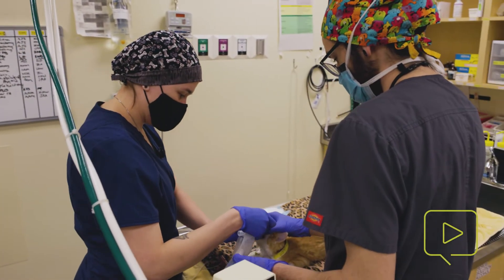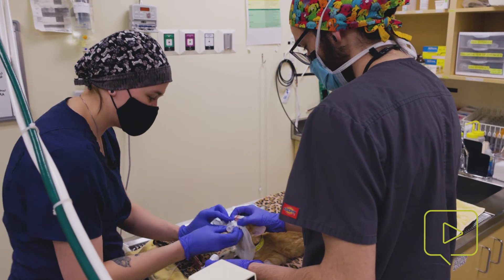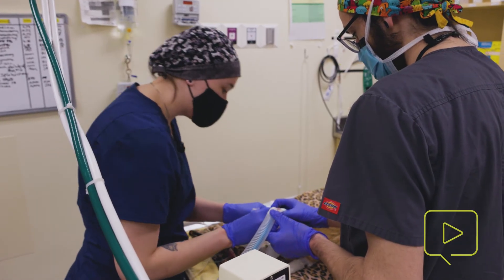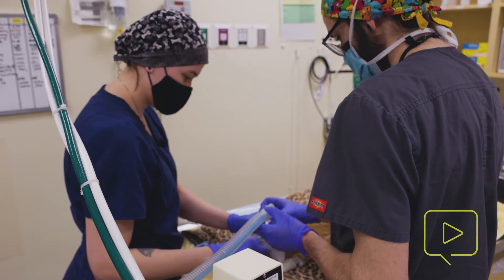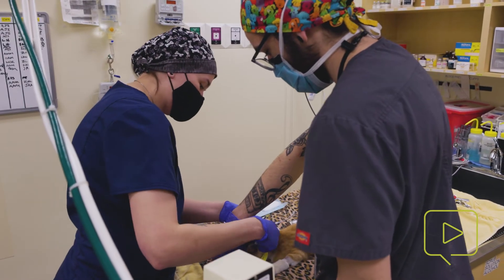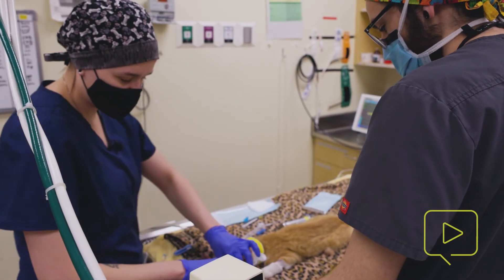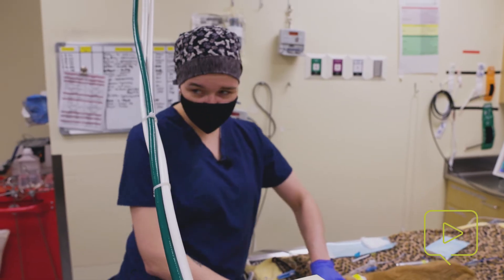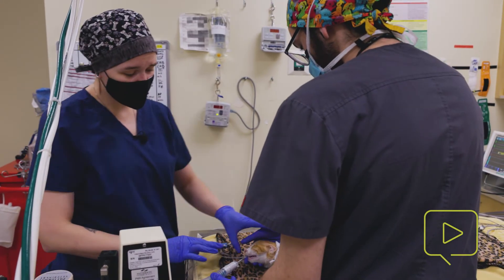We're going to secure our tube. If there is a cuff on your ET tube, make sure that you do not catch the inflation line or you will obstruct that flow. In kitty cats, we usually tie behind the head. If you're doing a scope, you might tie it to the bottom jaw. But because they don't have much of a muzzle like dogs do, you can't typically tie it on the top of their mouth. We're going to confirm our placement here and then we should be ready to start our procedure.